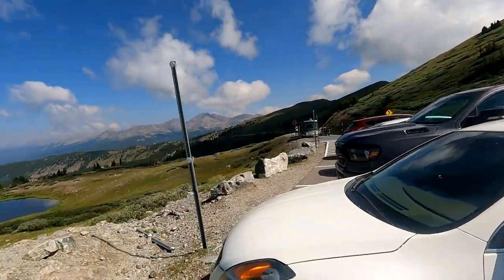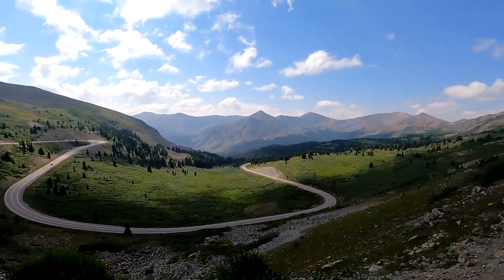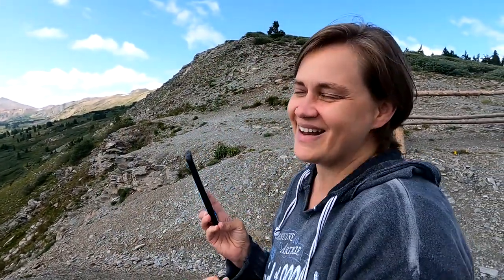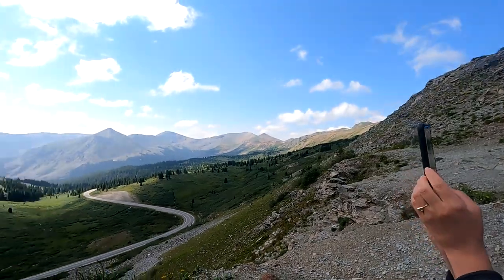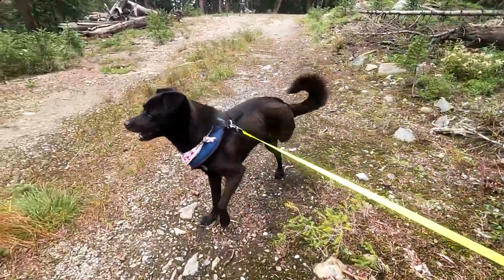So if you go down there, that's Crested View. Now this is the Atlantic side, is that right? Yeah — that's so cool. We're at the Continental Divide in Colorado. And the air is very thin. Hello buddy, good boy.